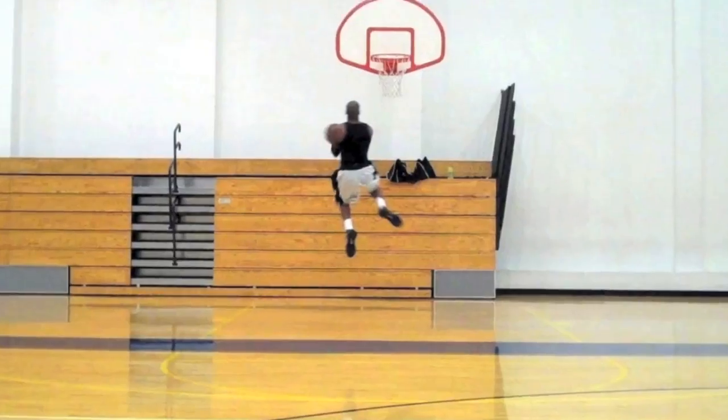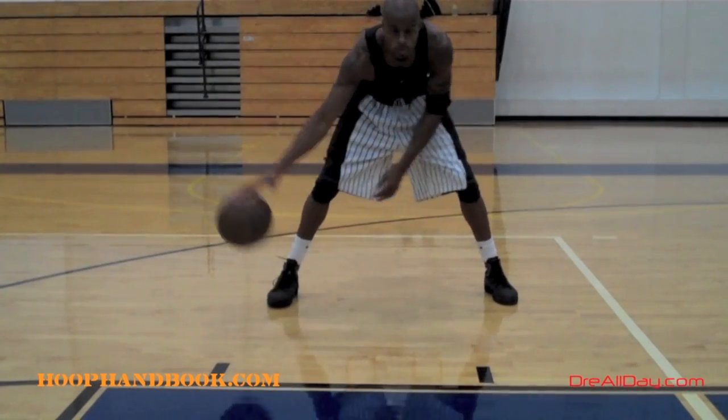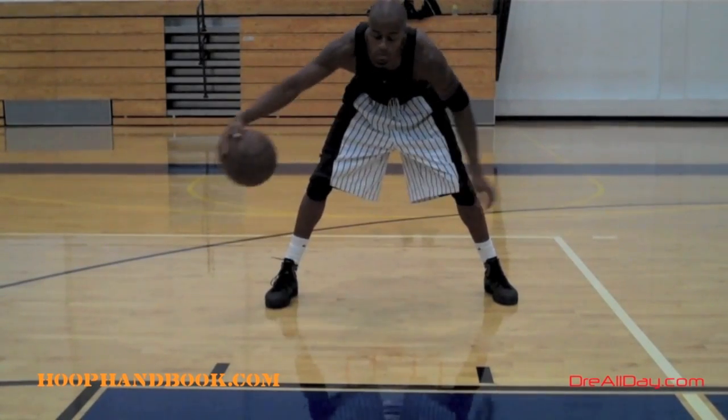StayAllDay.com. I'm just doing a bonehead drill. What I'm doing is a couple windshield wiper bounces.